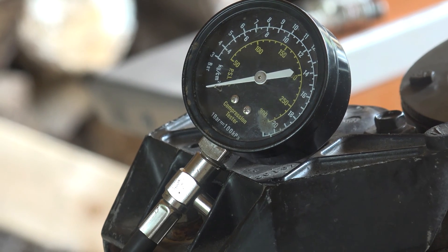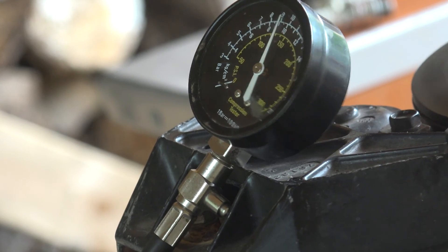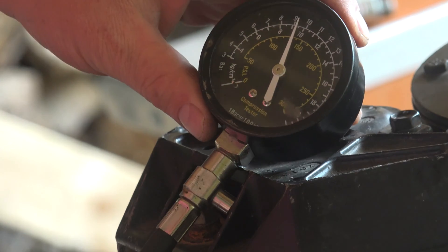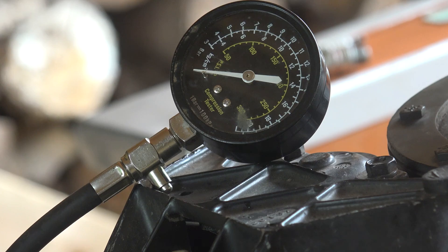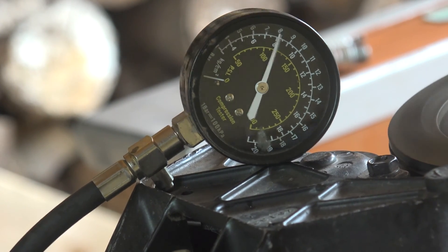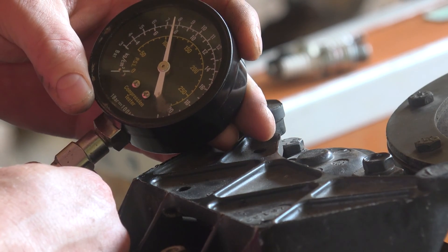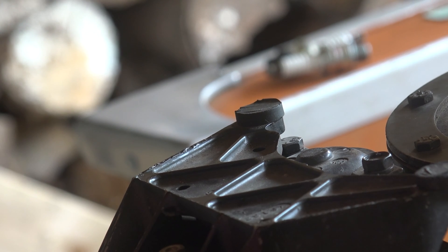Here we go, we went over 100. The bottom one is at just under 140. Definitely lower — so 115. It's not within 10%, we're out about 18%.